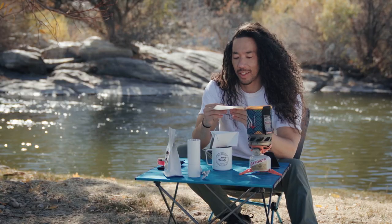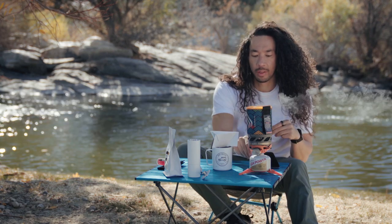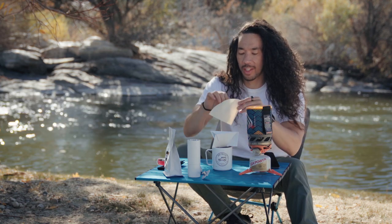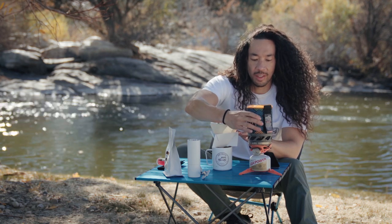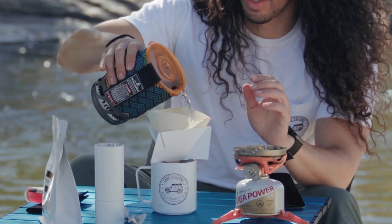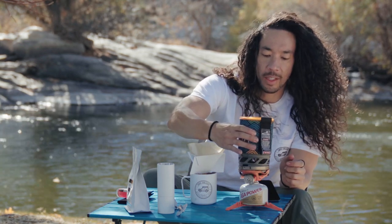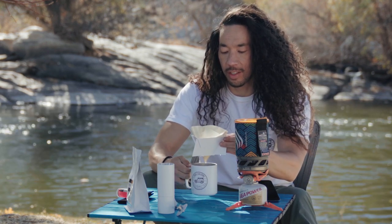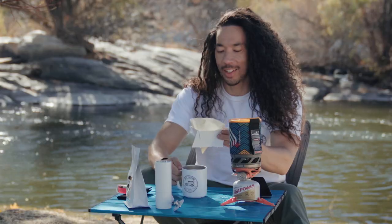Nailed it. A big factor in making adventure coffee is dealing with the wind. It's super calm right now — oh, we're boiling! A big thing is when you put your filters in, they can fly away. So what you want to do is just pour a little bit of water in to rinse your filter. You wet your filter and preheat your cup because if it's cold out, you're going to want a hot cup of coffee.